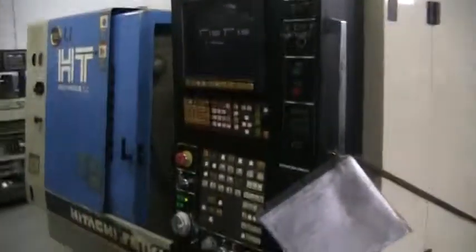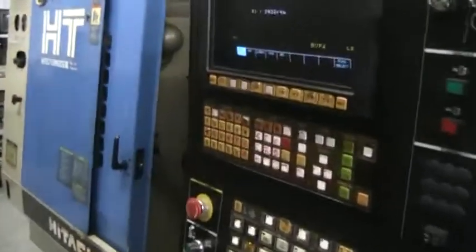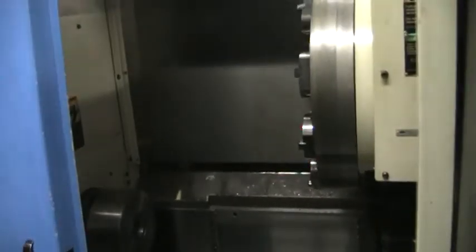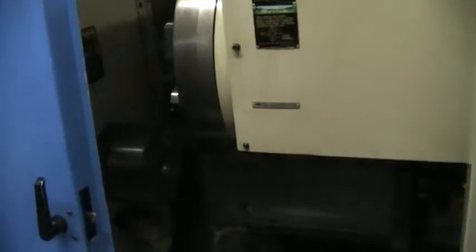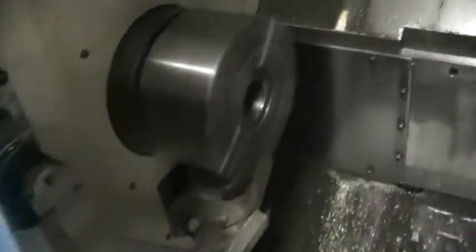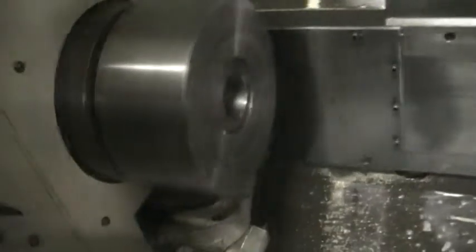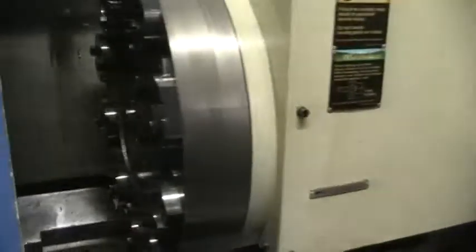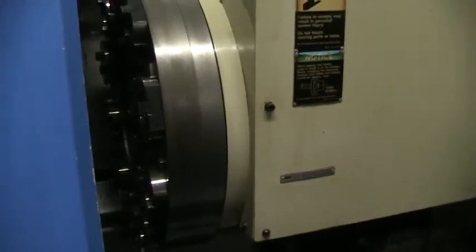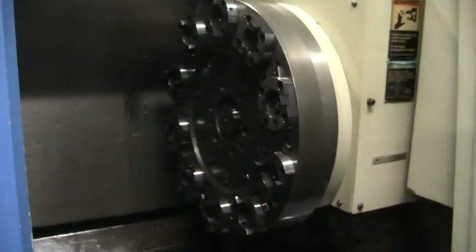Currently running the machine at about 2800 RPM. I'm about 2 to 3 feet away from the machine. Now I'm about 12 inches from the spindle — very quiet. We're running a pretty simple program just to cycle the machine back and forth.